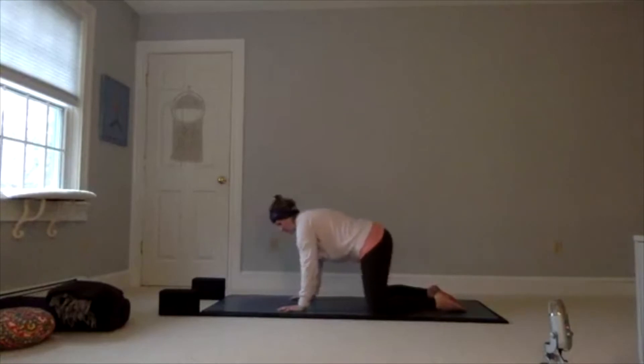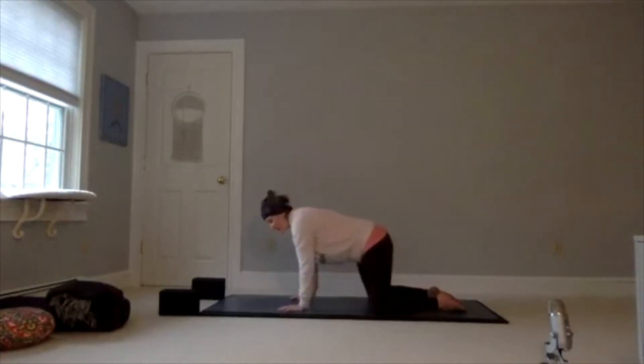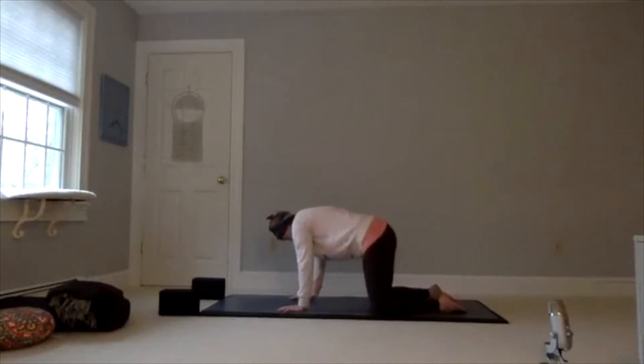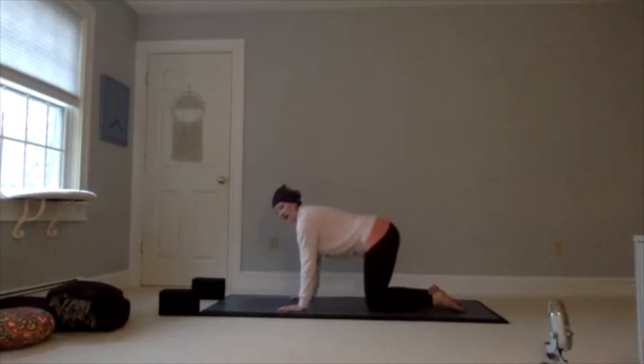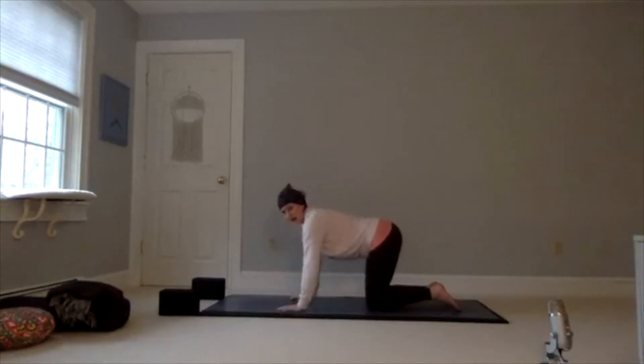Sometimes this pose alone is just beautiful. If you only have a minute or two, just do this pose to open your hips. Now bring your knees back underneath your hips as we move on to our second pose, which is lunge. You can see I have blocks on the top edge of my mat — I usually use blocks a lot in lunges because of my tight hips personally, so I'll be using them today.